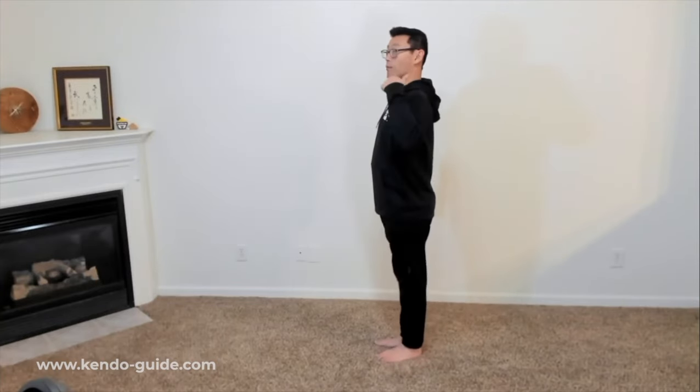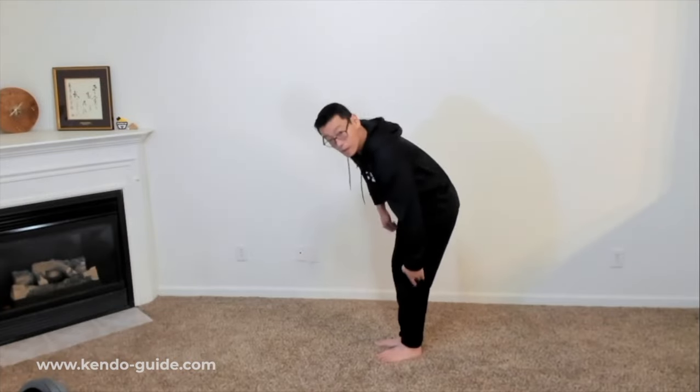Quick review. I want you to have your ears, shoulders, hip bone, and ankle in a straight line. Straight. Okay, straight.